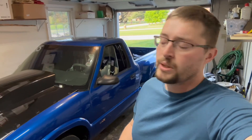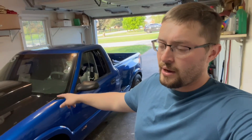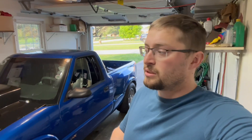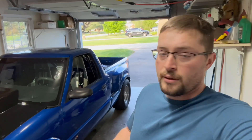Welcome back to the channel. Today we're going to keep it simple. We're going to jump in and look at some data from this weekend and some other passes that I've made and compare the 3500 stall and the 4600 stall that we have in here now. We now have a 4600 ATI converter with the anti-ballooning plate. Previously we had a 3500 stall from PTC also with the anti-ballooning plate.